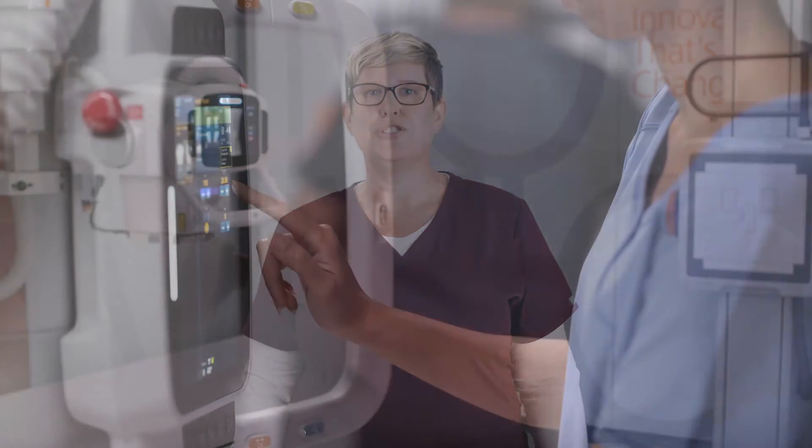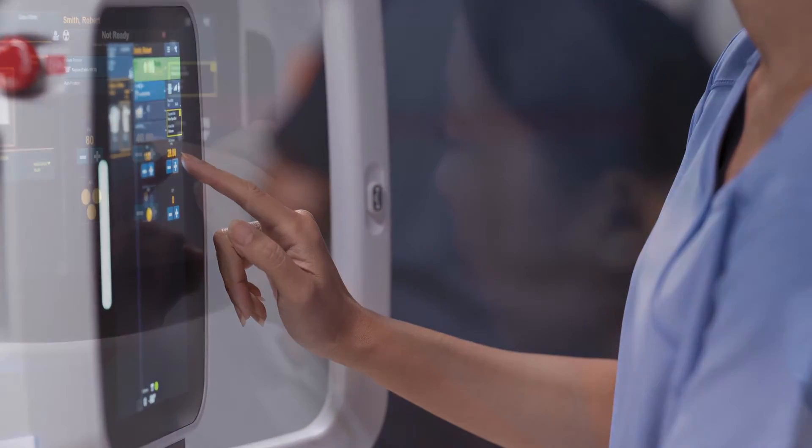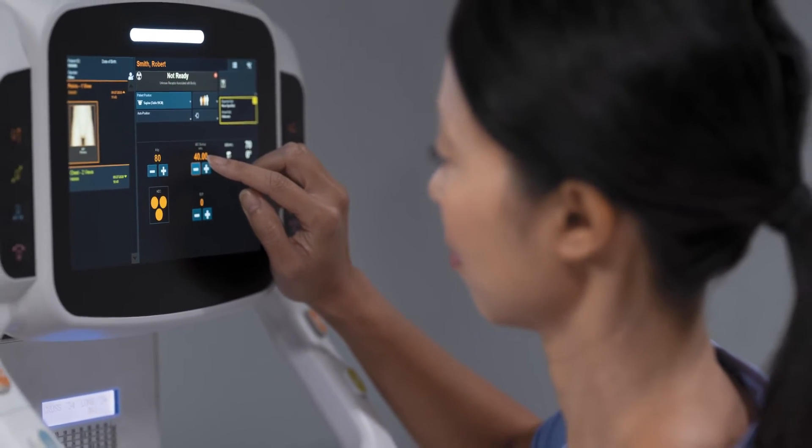There is a large touch screen tube head display, which has many of the same functionalities as the main UI and becomes a secondary work zone for the technologist. Techniques can be adjusted or copied from a previous study, images can be previewed, and more.